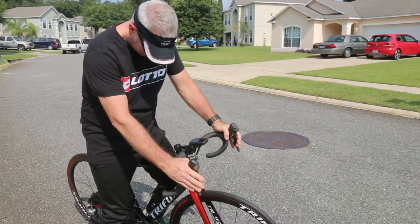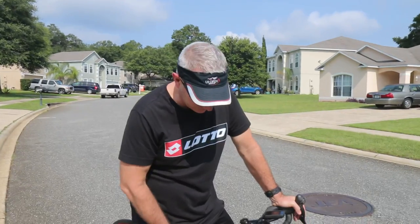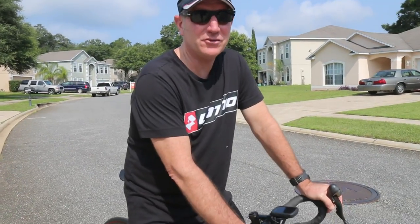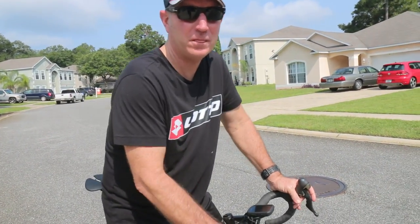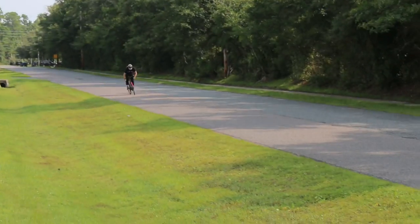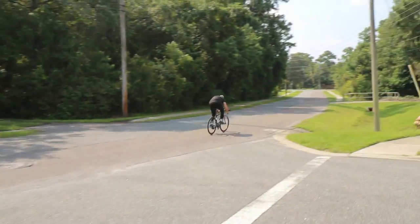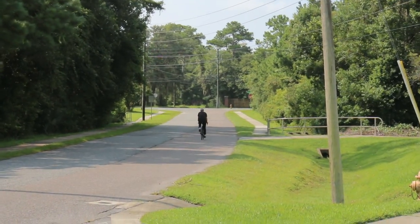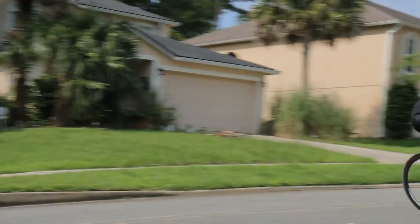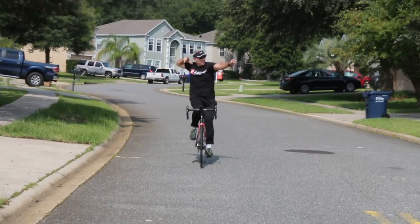Paul, test ride my bike and we'll talk about it later. This is my first ever riding a — I don't want to say knockoff — the company is Tri-Fox out of Shenzhen. I'm looking forward to this. Take it for a little spin, let's test it out. Let me know how it feels.